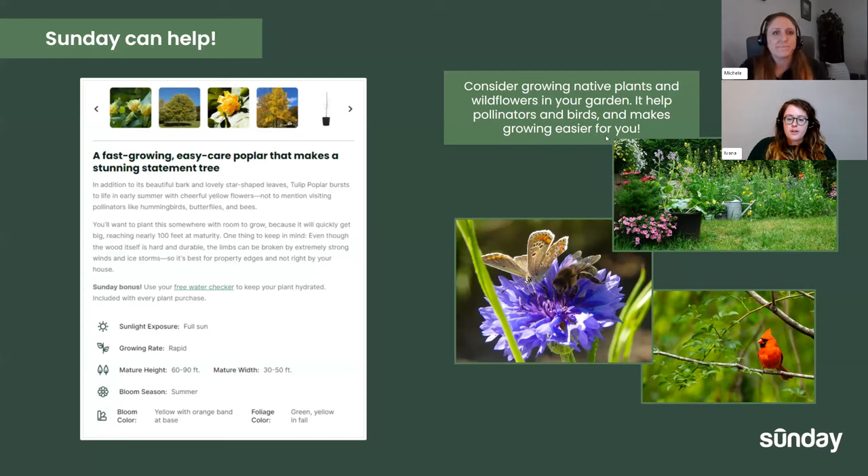On our website, we do have the regular plant pages that include standard sunlight exposure needed, the growing rate, the mature height, the blooming season — all really important things to consider when finding a plant for your lawn.